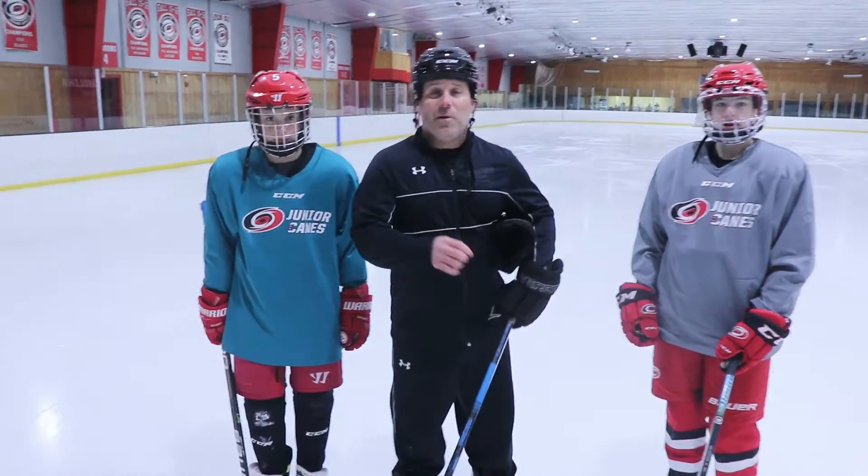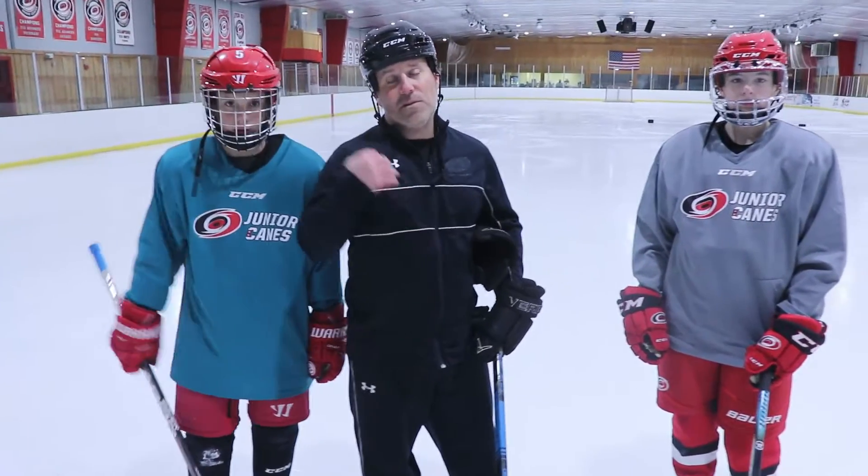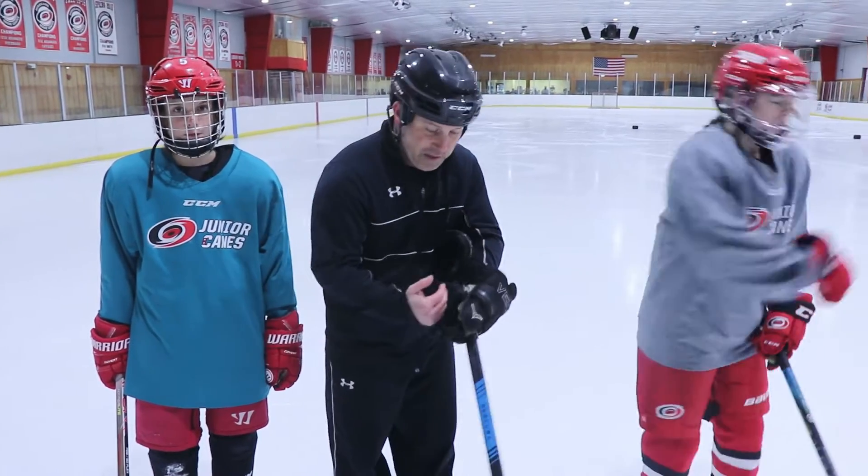We're going to go into a backward quick start progression. Why do you ever use a backward quick start in hockey? It's to create that jump and separation.